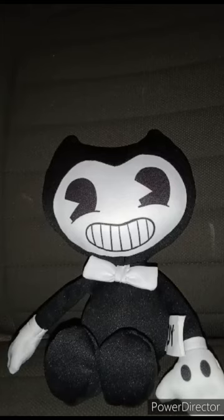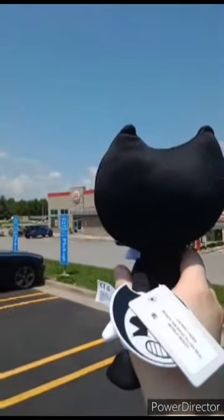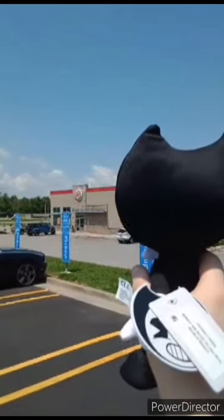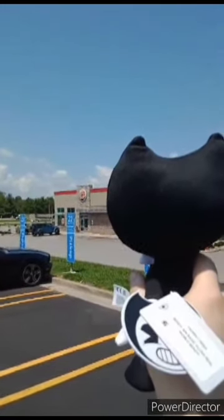Anyway guys, let's show the next clip in three, two, one. Here is the scene I filmed yesterday in a different city. Yes, I picked up the Bendy that y'all saw me review just now at a different Walmart — a Supercenter Walmart.